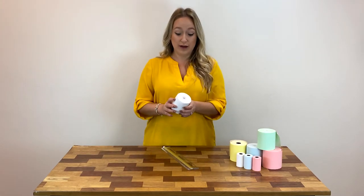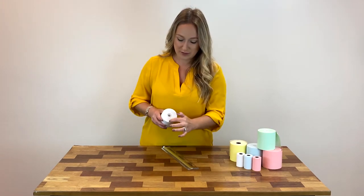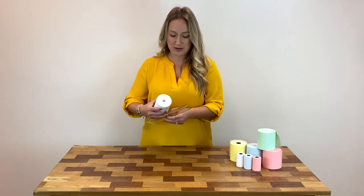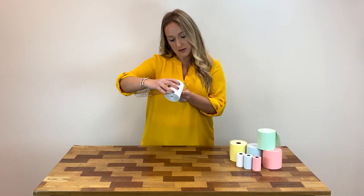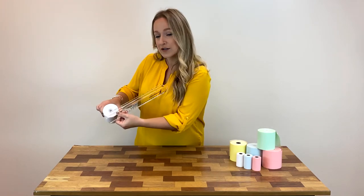Once you've noted that, you want to measure the diameter, which is from the top to the bottom. I've got 2.85 inches right there.